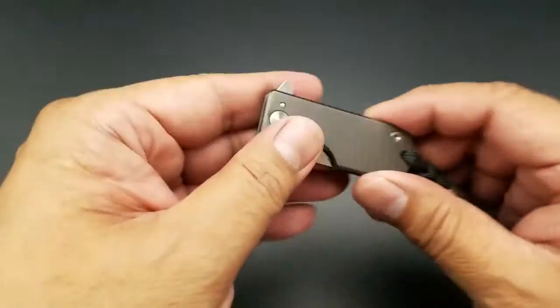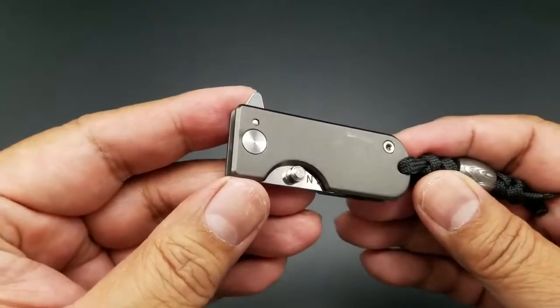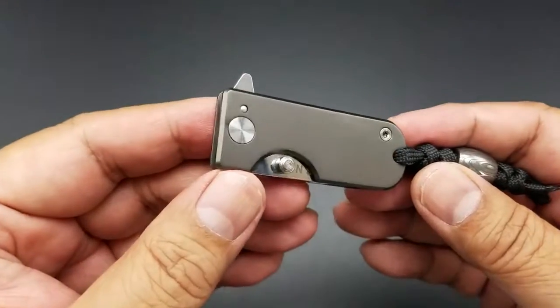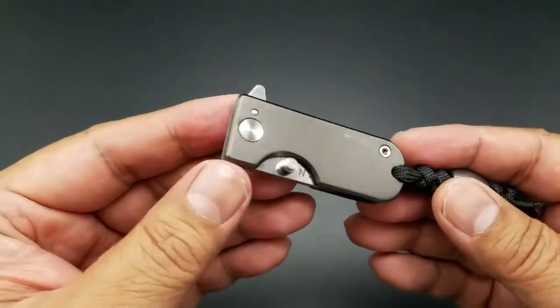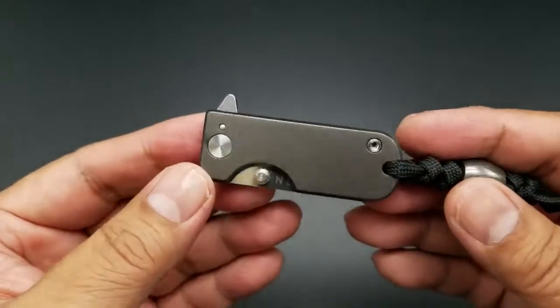Hey there folks, I got a new knife for you. What I have here is the WESN Titanium Microblade. This was a Kickstarter project. I'm not really sure when it started — I wasn't a backer.